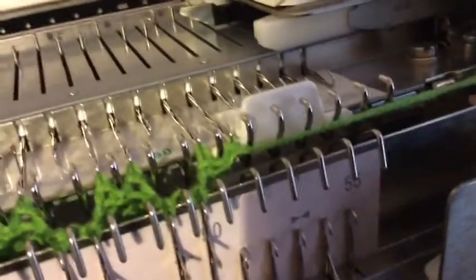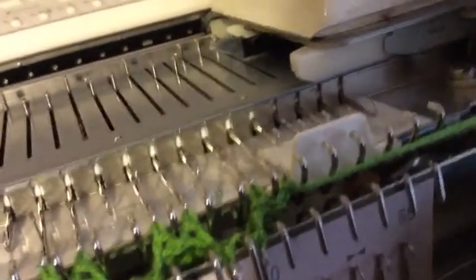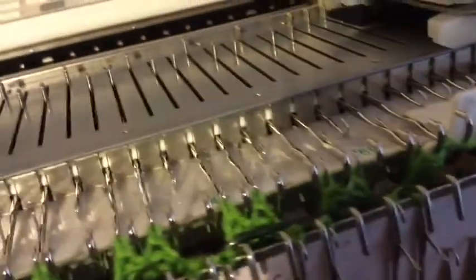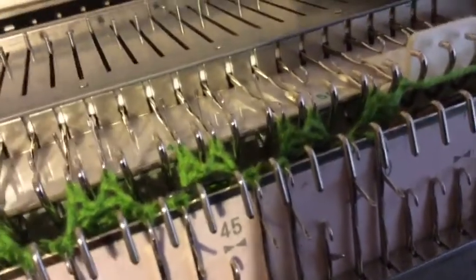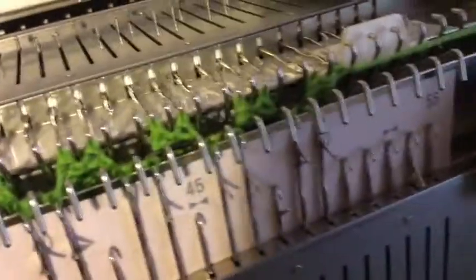You then grab your weight hanger, take the weight off first, and then just move it up. Make sure it's fully down so that you don't catch it with the carriage when you come back. You can just sort of hold it but they usually stay pretty flat.